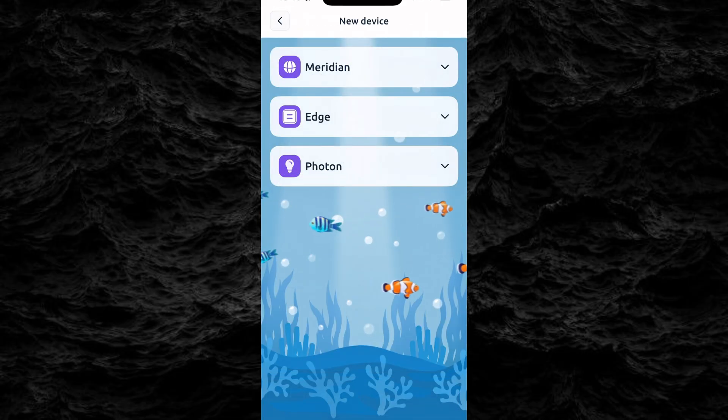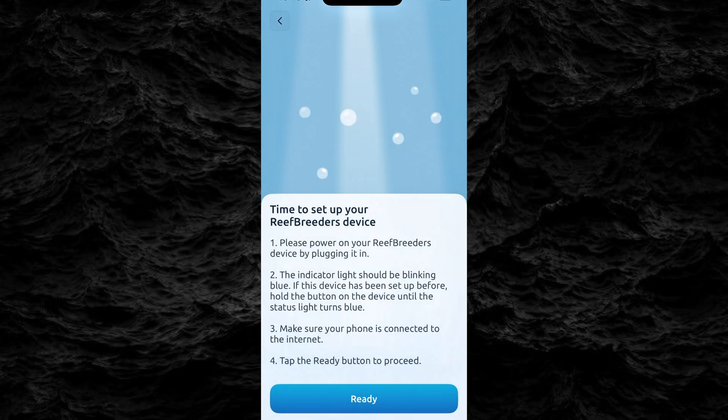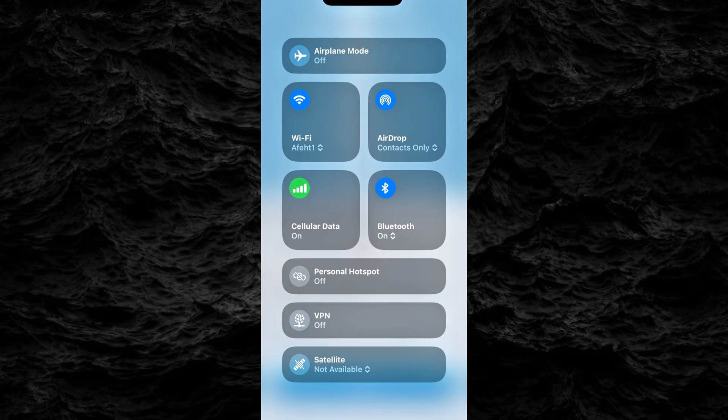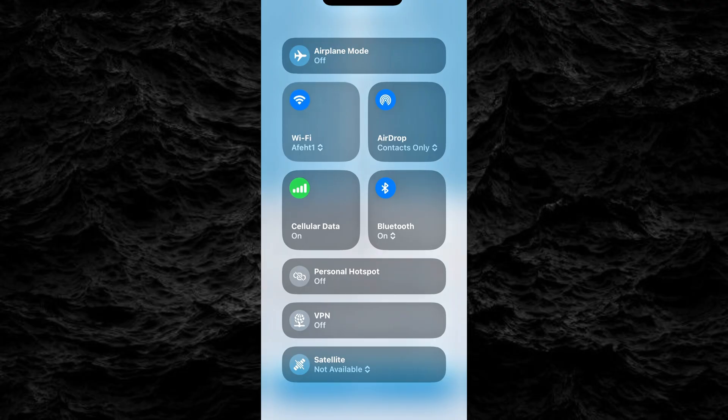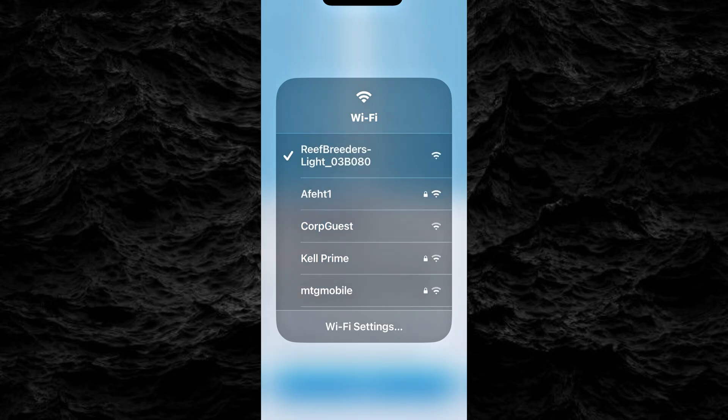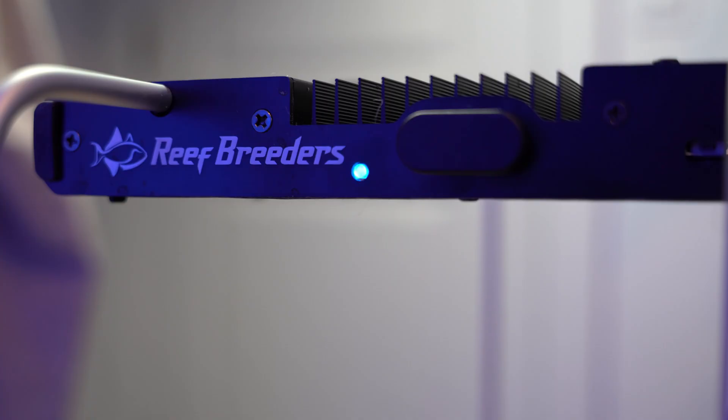Now tap on 'Add New Device' and select Meridian. It's time to connect to Wi-Fi. For iPhone users, when the app prompts 'Check Connection,' exit the app, go to your phone's Wi-Fi settings, and connect to the Reef Breeders light. Once connected and the indicator light turns solid blue, return to the app.